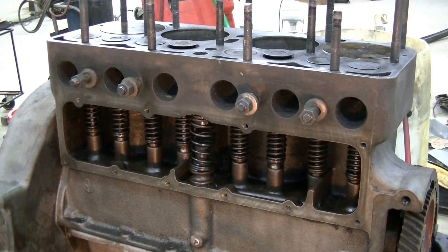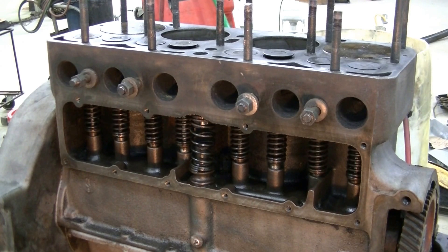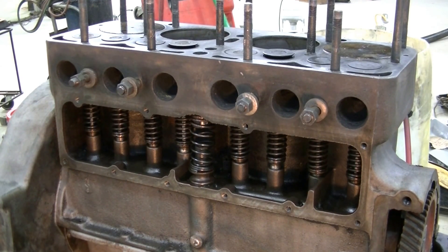We're working on a Ford Model A, about a 1929. We're not exactly sure if this is the original engine out of the vehicle. What we're going to be doing is checking the valves. The firing order is kind of uncommon on these — it's 1-2-4-3.